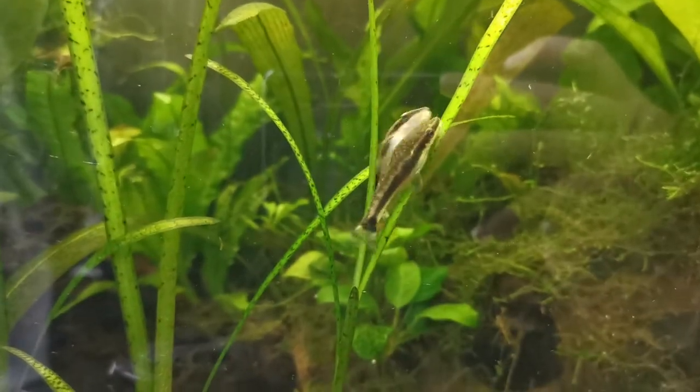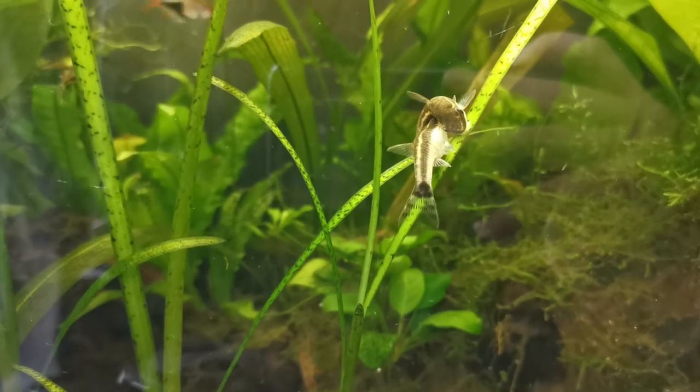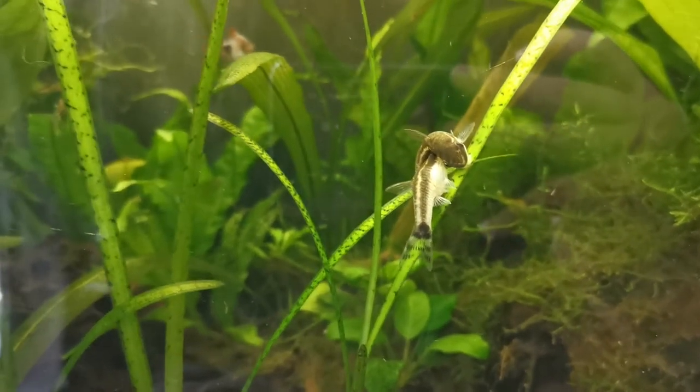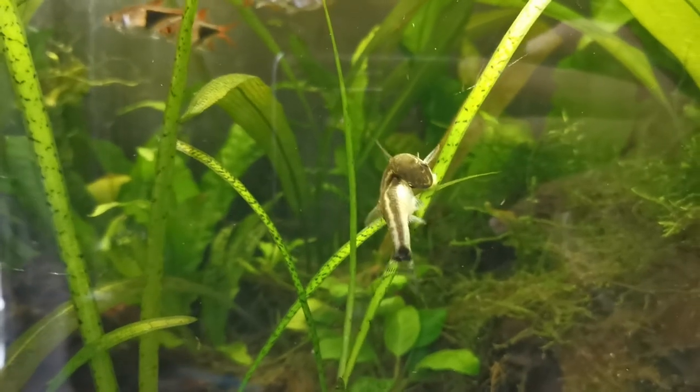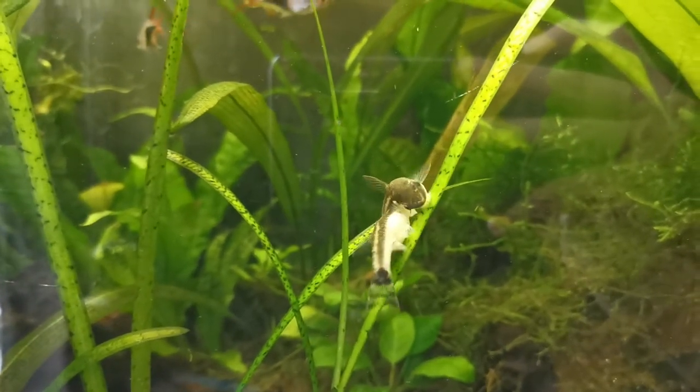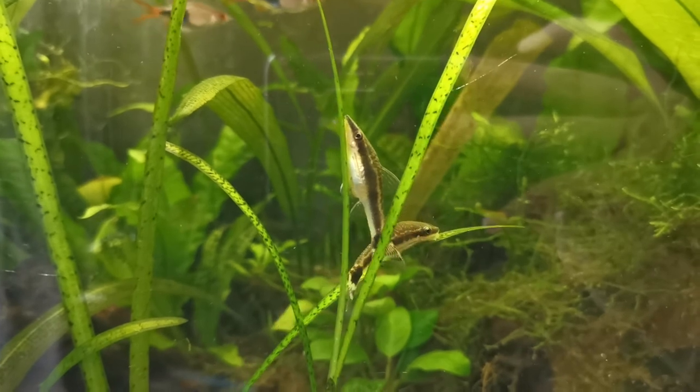This is where I update! As I finished my script for this video and looked up at my tank, my Autos were spawning! I will be making a video talking about my parameters and observations of the breeding process, so keep an eye out for that!